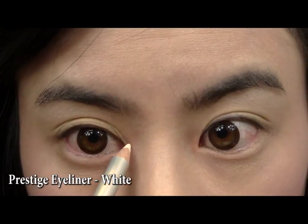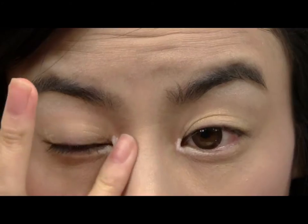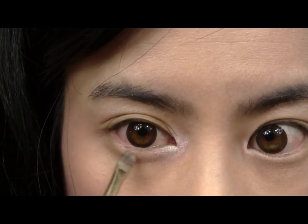Now apply a white pencil liner to the inner corner of your eyes and blend out with your fingers. We're doing this so when we apply the white eyeshadow, it will appear more vibrant.